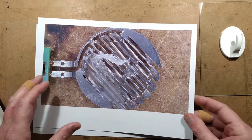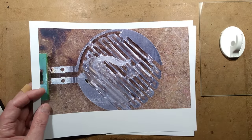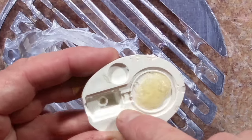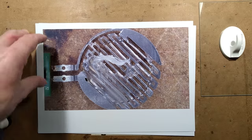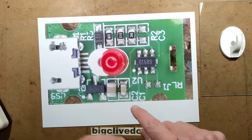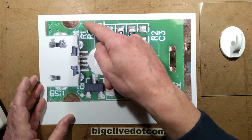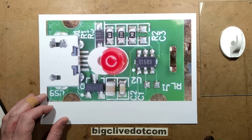The heating element zigzags backwards and forwards in a nice round shape that fits into the housing. Here's the housing with the residue of the glue and the little compartment for electronics - and that little dimple there was presumably where the LED was. On the back of the circuit board there are plated-through holes carrying a lot of current to the heat element.